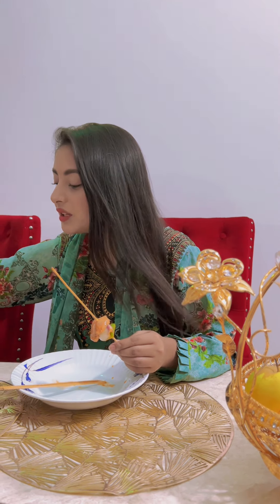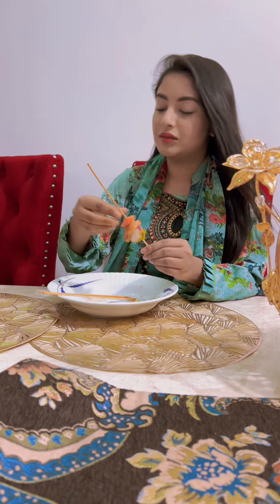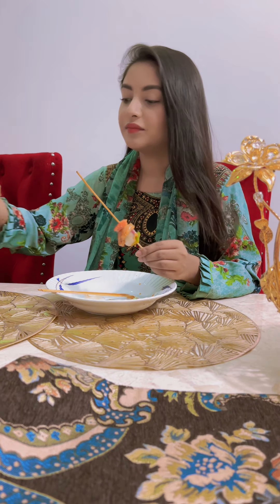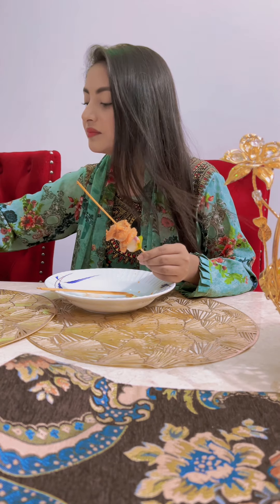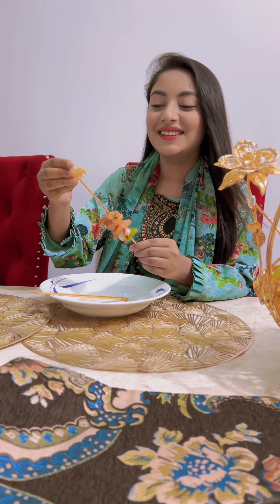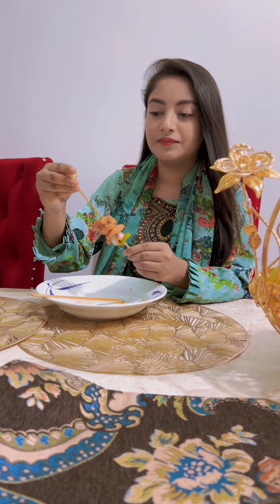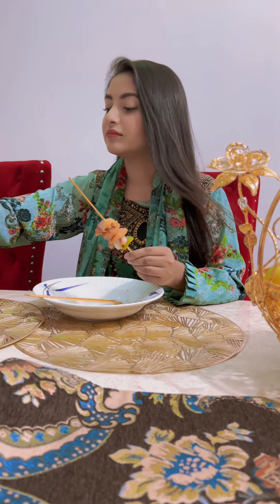Then the tomato. And then the chicken will be cooked. Add 1-2 chicken.